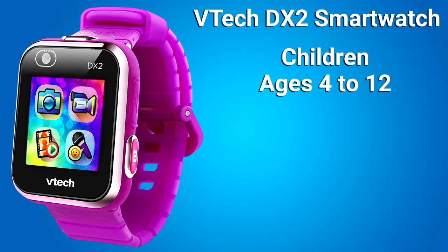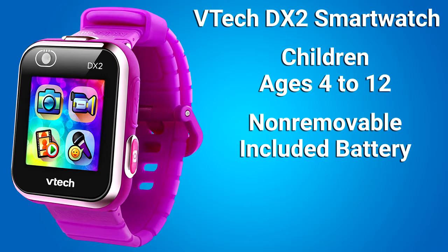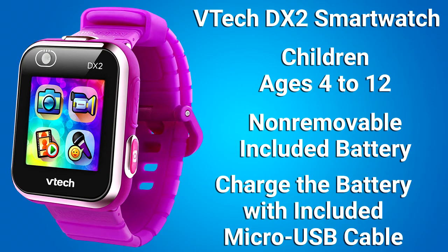These smartwatches are for children ages 4 to 12. There is a non-removable included battery, and you charge the battery by using the included micro USB cable. This is also how you download photos and videos from the smartwatch to a computer.